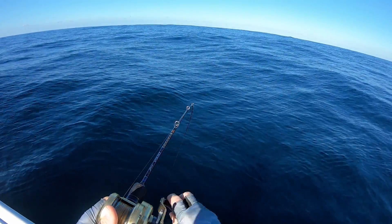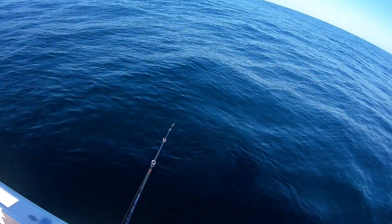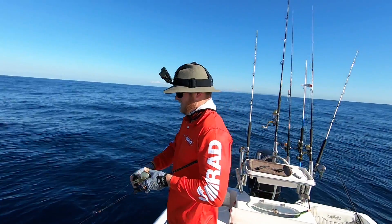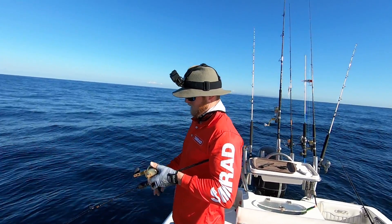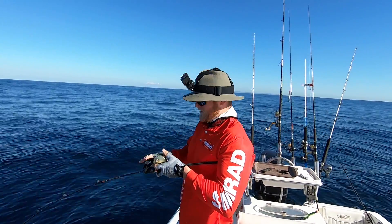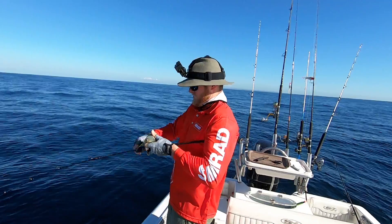Just like that — fish on! It's a nice fish too, got a bit of weight about it. I was just about to let that jig back down and I noticed my line wasn't going back down anymore — it wasn't sinking. That only means one thing: the fish has grabbed it.